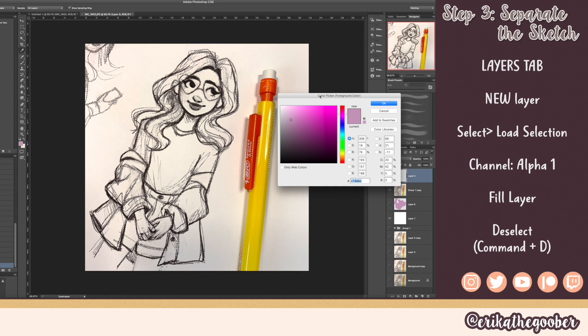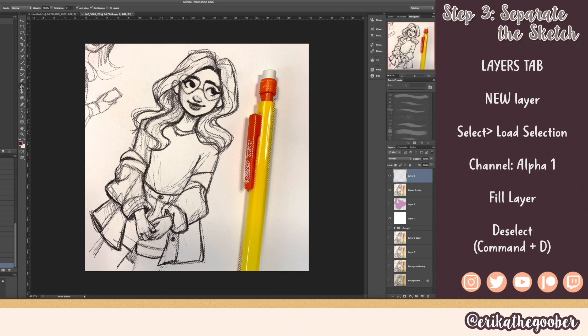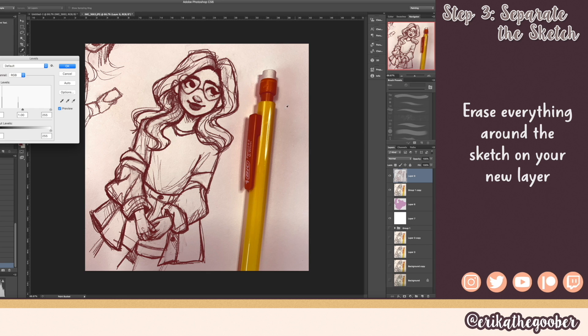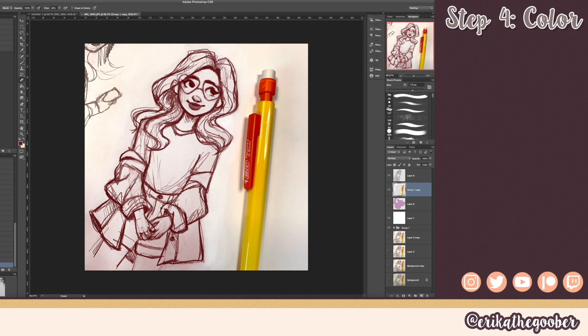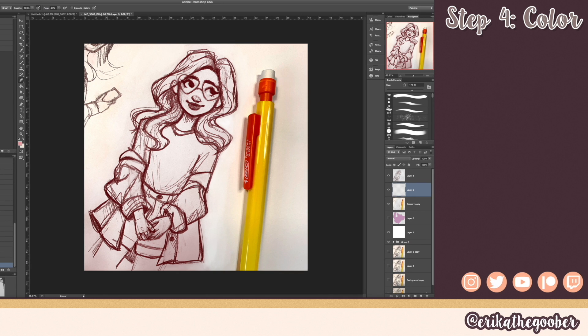Pick a dark red color and use your fill tool — now you have the sketch by itself. I'm going to bump up the contrast a little bit and then go back and erase stuff around the edges.